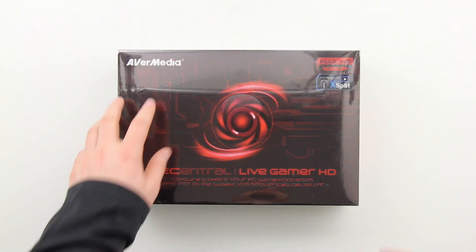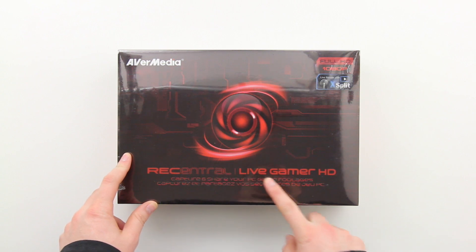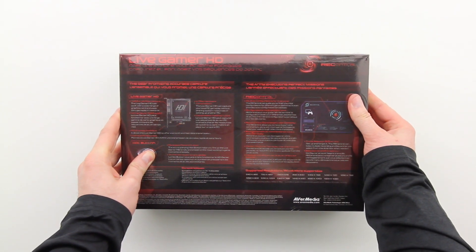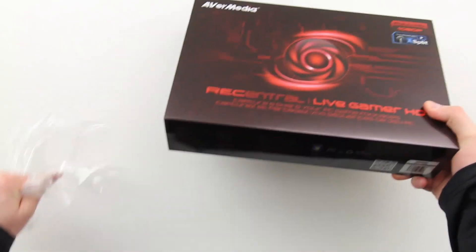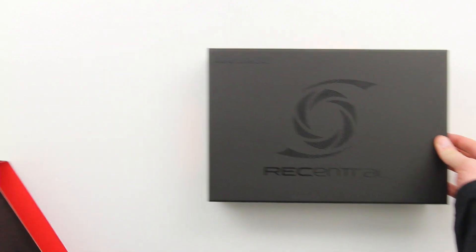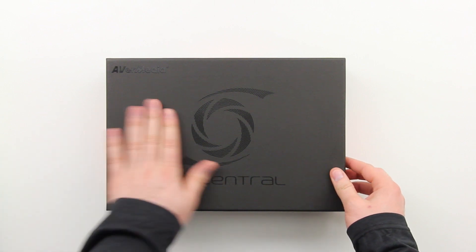What's up guys, it's Lou from Unbox Therapy and today we're taking a look at the AverMedia Rec Central Live Gamer HD. This is obviously a game capture device. It's also got some added functionality and abilities, the biggest one being that it can also live stream your gaming to services like Twitch TV and so on.